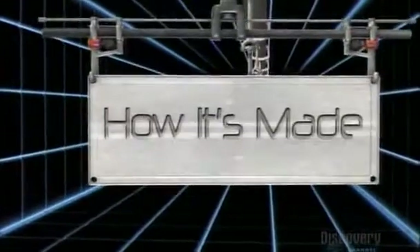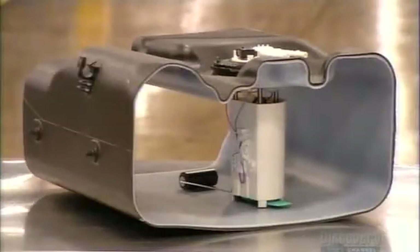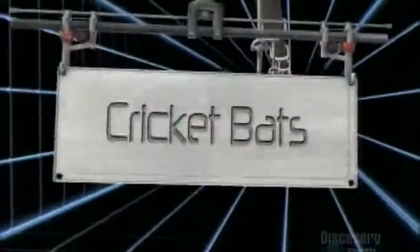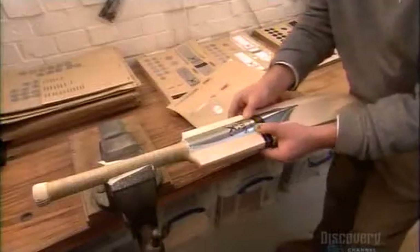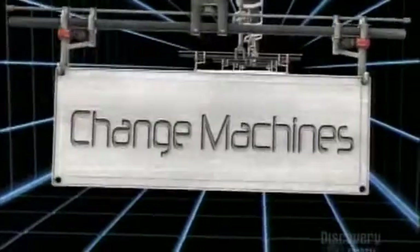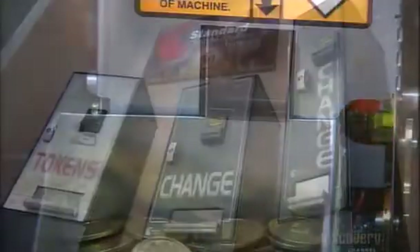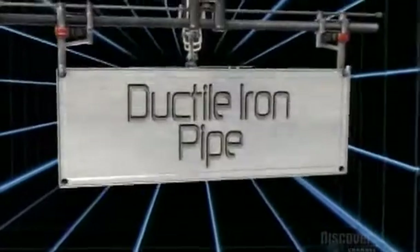Today on How It's Made: automotive fuel pumps — without them we'd be running on empty; cricket bats — it don't mean a thing if it ain't got that swing; change machines — ka-ching ka-ching, to coin a phrase; and ductile iron pipe — How It's Made goes underground.